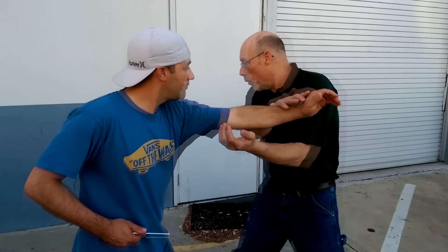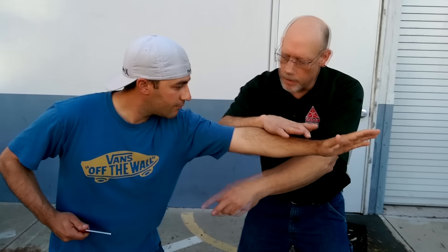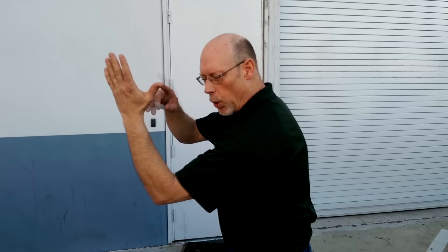So when that left hand comes in to probe, what I'm going to try to do is get to the outside. I'm simply using a right-hand parry here to move his left hand across. That gets me away from his knife hand. 90% of people out there are right-handed, so if I can get to the outside, I start to use this left hand as a barrier.